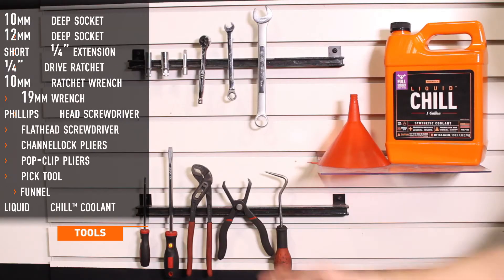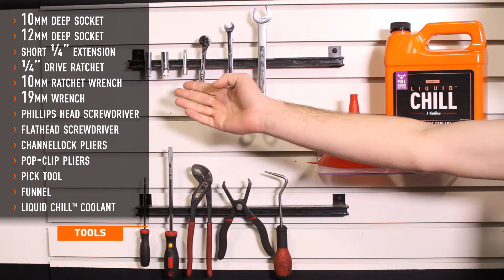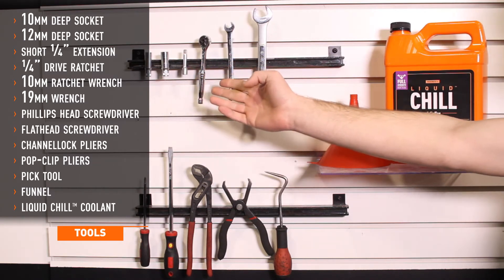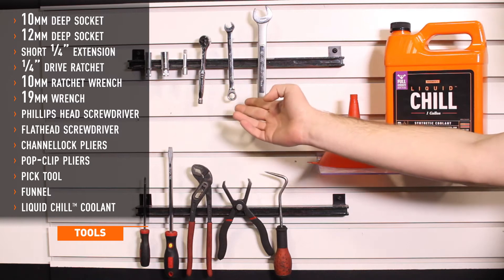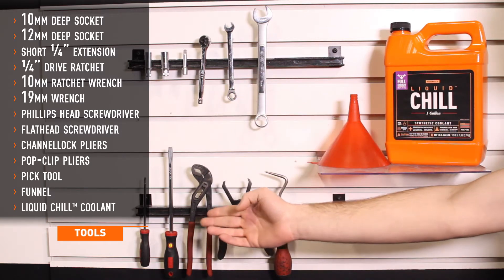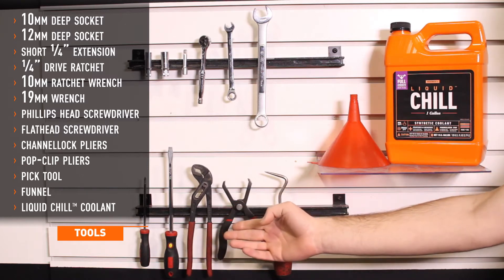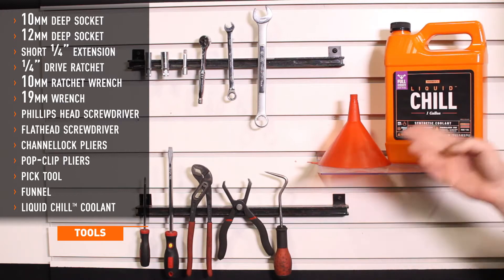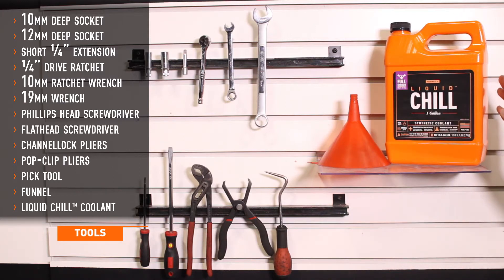Tools needed for install include 10 and 12 millimeter deep sockets, short quarter drive extension, quarter drive ratchet, 10 millimeter ratchet wrench, 19 millimeter wrench, Phillips head screwdriver, flat head screwdriver, channel lock pliers, pop clip pliers, a pick tool, a funnel, and Mishimoto's liquid chill synthetic coolant.